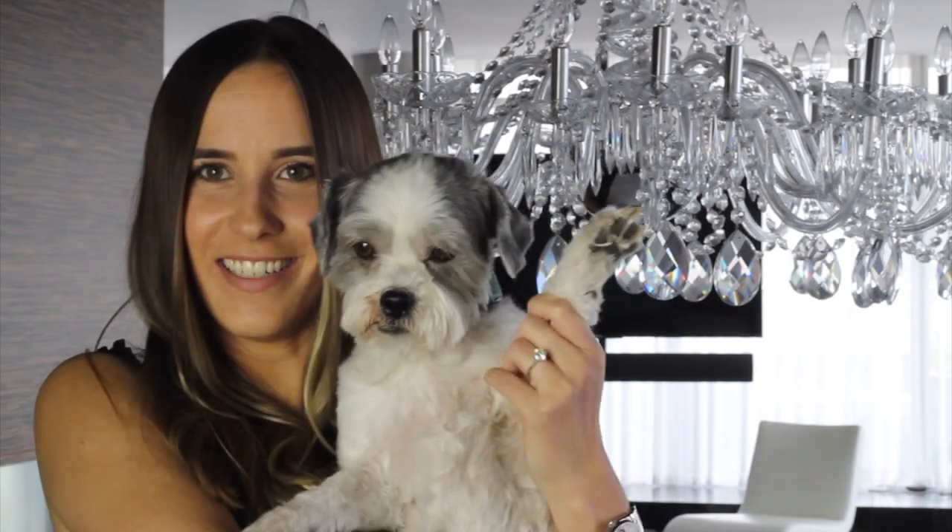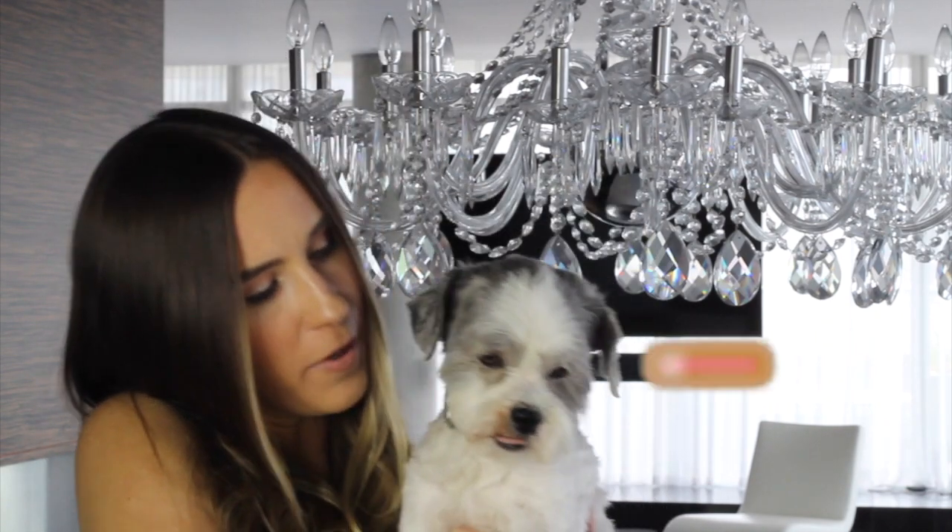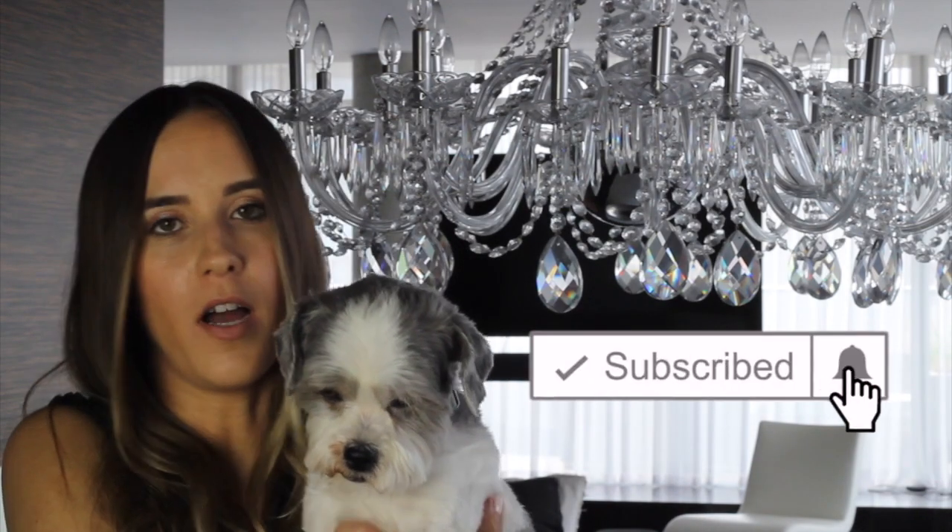When I mentioned Maddie earlier in the video — here's Miss Maddie. She has not much hair. I don't know what I can curl — maybe your eyebrows. Bye!